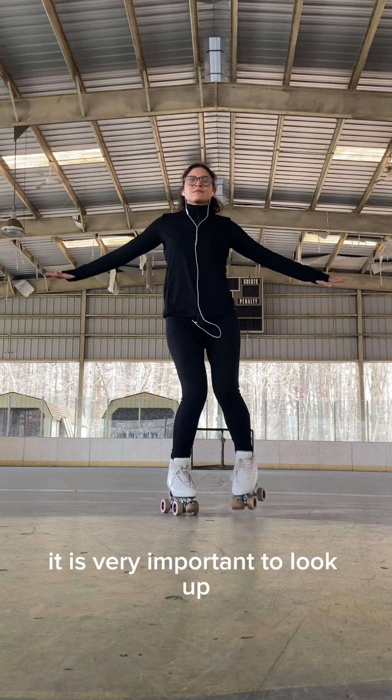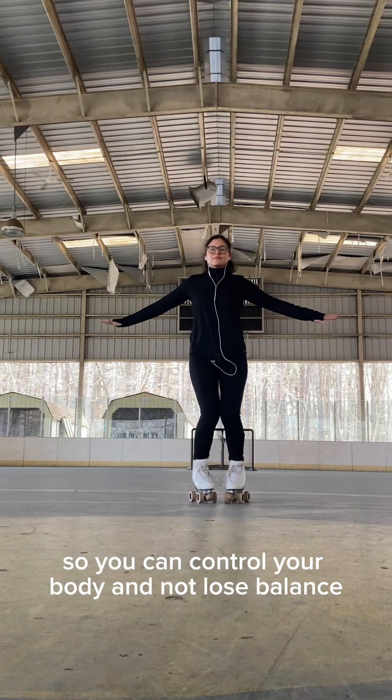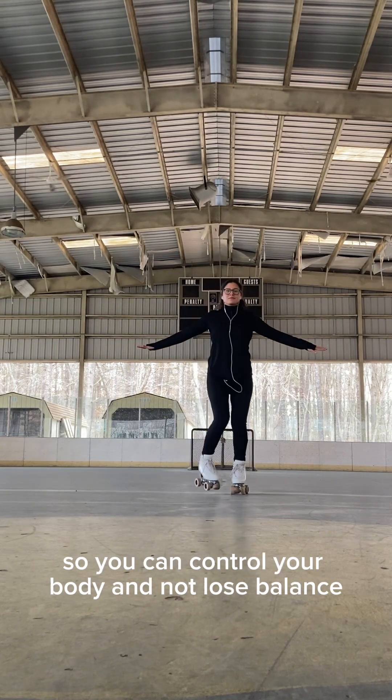It is very important to look up, extend your arms, and engage your abdomen so you can control your body and not lose balance.